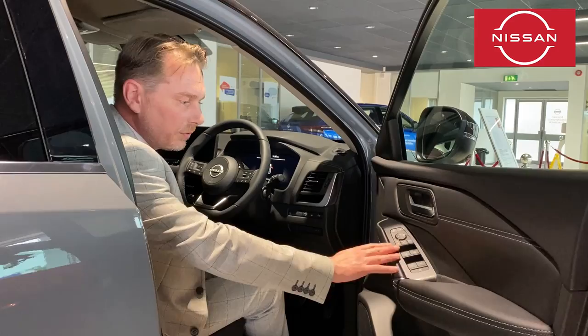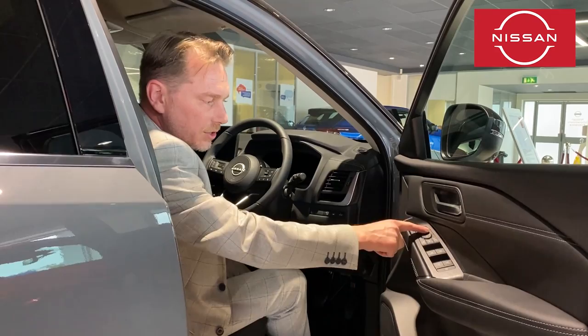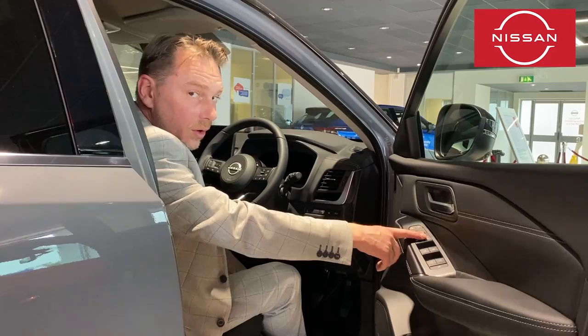On the door we've got our electric window switches, and you can shut off the passenger electric windows as well. You've got your mirrors that you can adjust using left and right selectors with the arrows as needed, and if you need to you can fold the mirrors in manually, although they do fold in automatically when you lock the car.